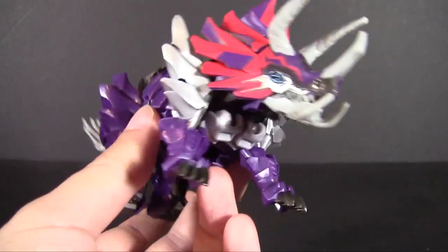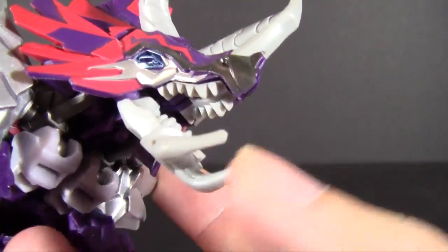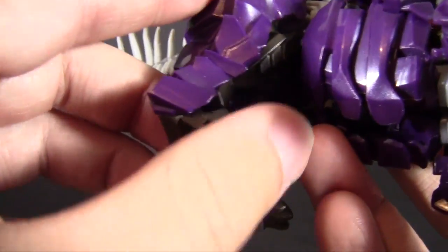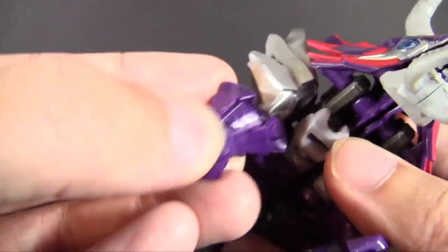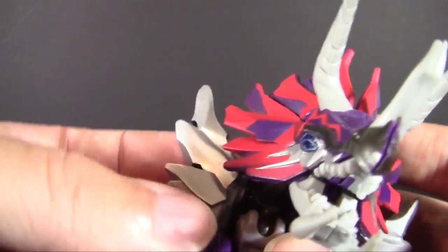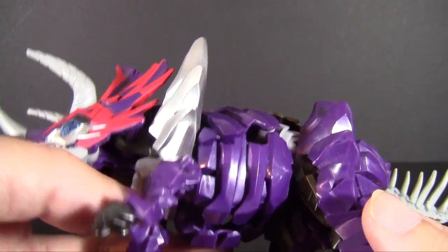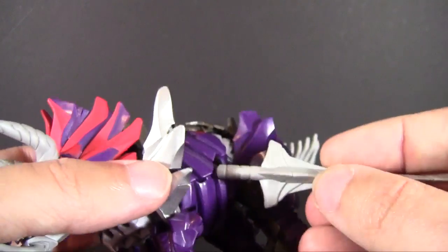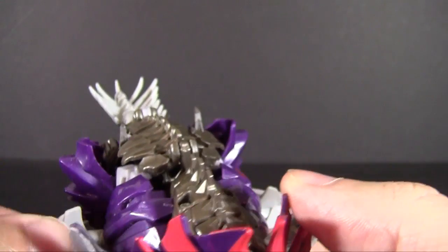This little ball of murder does look fairly cool. He has some functionality — his jaw opens and closes, his hips move a little, the little toes on the Triceratops foot move, and you get some motion in the shoulder and elbow. He has actual beast mode articulation, which I always like. But then you wonder what are these massive holes on his sides — well, that's for his swords, so he has a place to mount them.